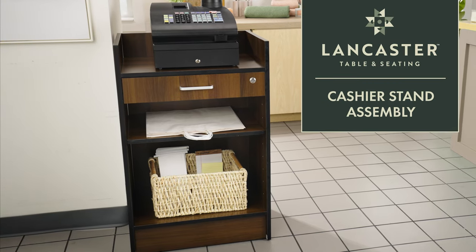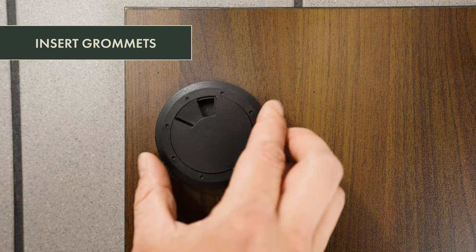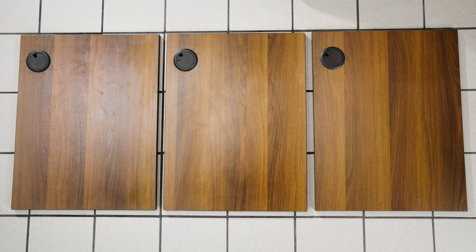Here's how to assemble your Lancaster table and seating cashier stand. First, insert the grommets into the top board, adjustable shelf, and bottom board. Make sure the openings are aligned in the same direction on each board.